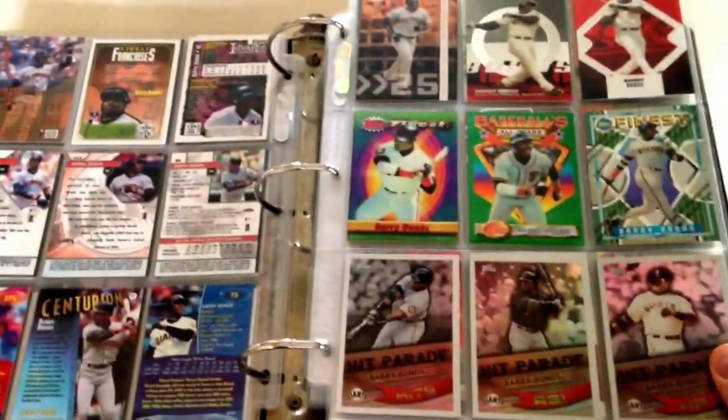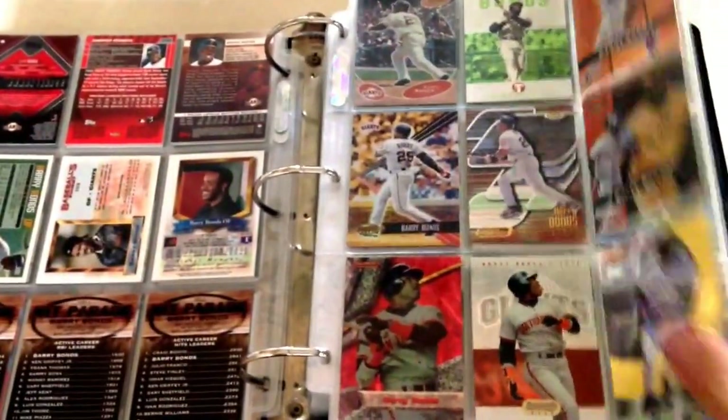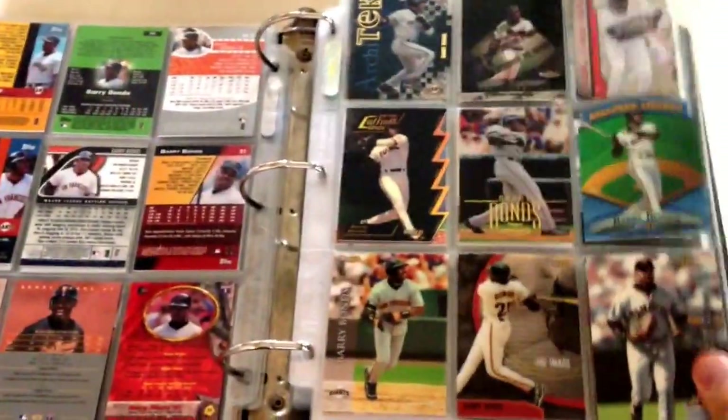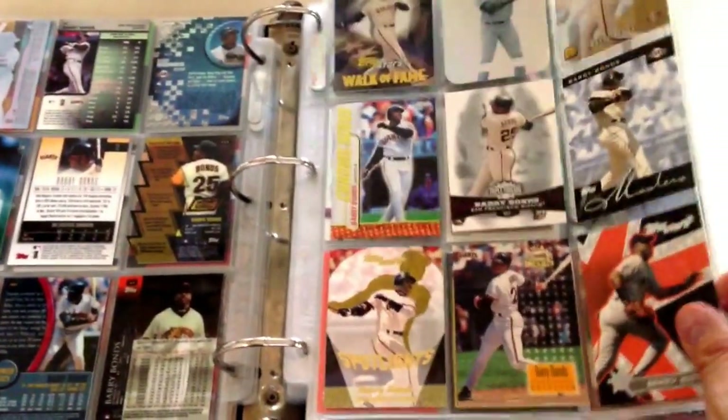So I flip through the pages. I don't have any of the parallels in here. Most of these parallels, if I do have them, are higher end parallels. So they'll be in my insert box.